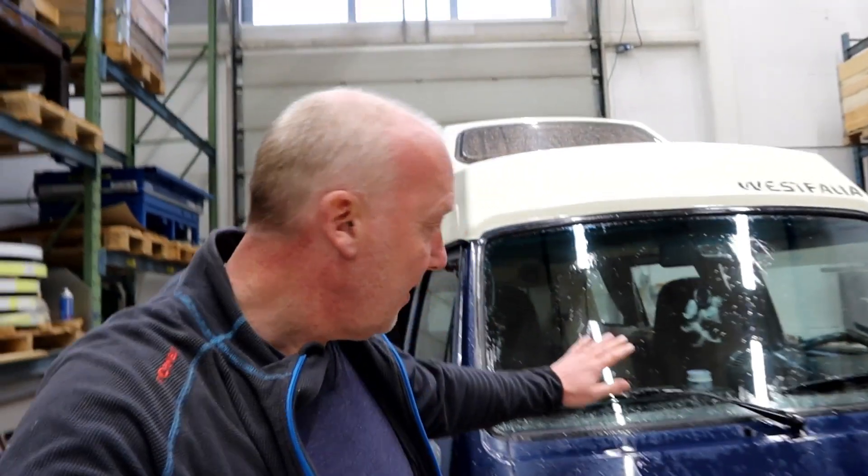Hello guys! Today I'm finally going to start the installation of my Chinese diesel heater. My vanagon has been cold for over two years, so now it's time. Let's start!